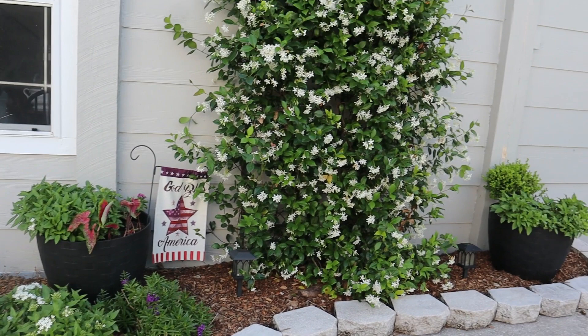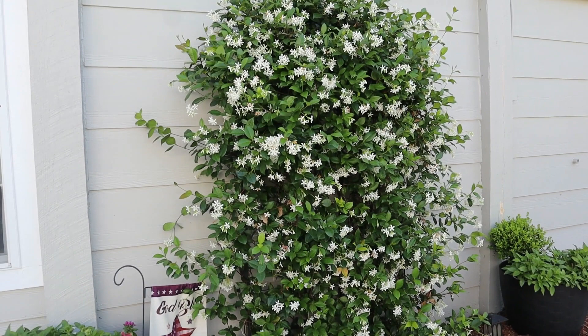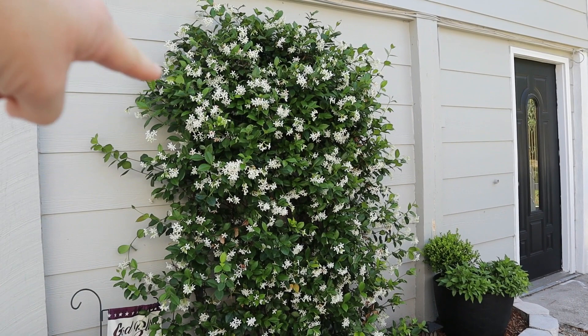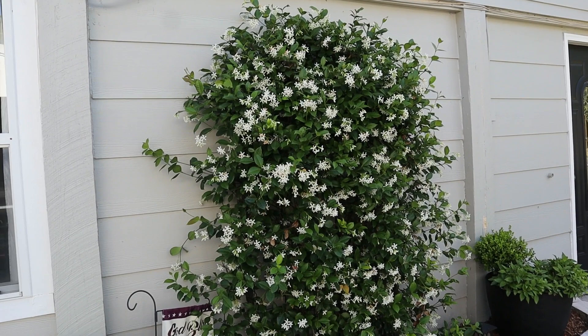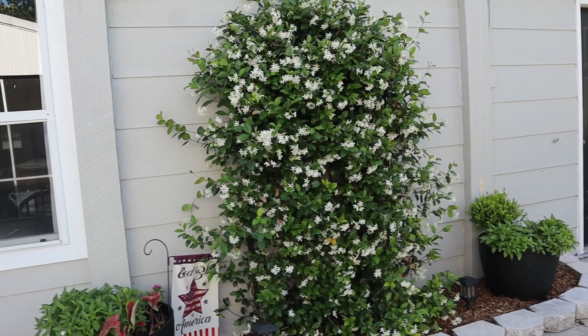This jasmine right now is in bloom — it is definitely the star of the show in my side garden. It smells so good. I love jasmine and it's pretty prolific — it grows very well here. I actually have to trim the edges about three times a year, especially during the growing season, to keep it in the shape of my arch and to keep it from growing up underneath the paneling on the side of the house. It smells so good right now — if you guys have never smelled blooming jasmine, you are totally missing out.